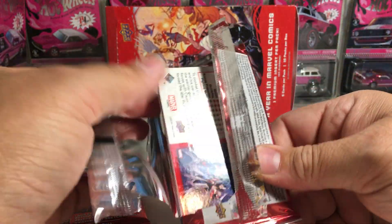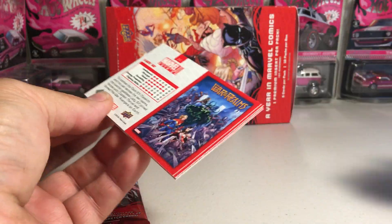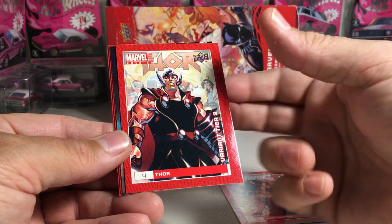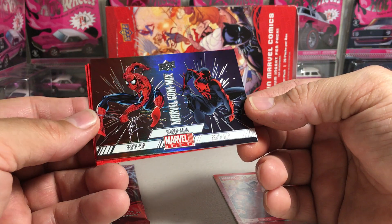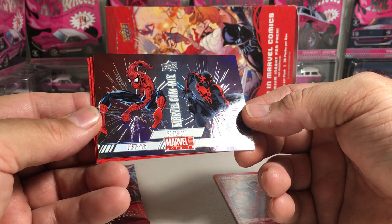Let's see if we get lucky and get a hit out of two loose packs of Marvel Annual. You do get an insert card anyway, so it'll be fun no matter what. So we got Jane Foster. We got Thor. Some of these could be short prints as well.